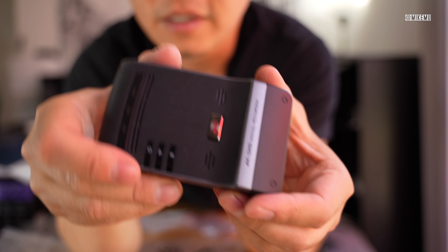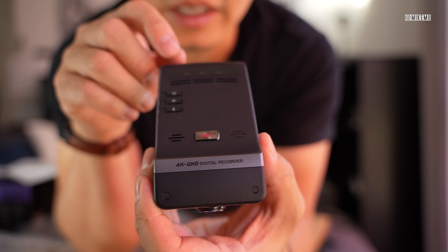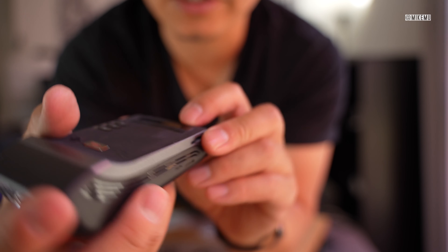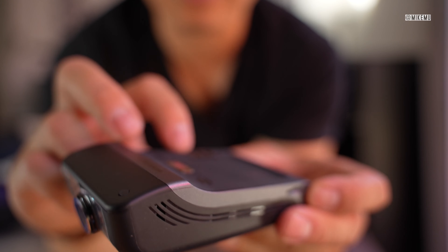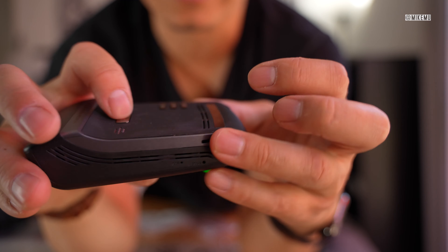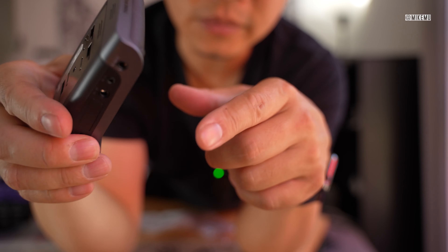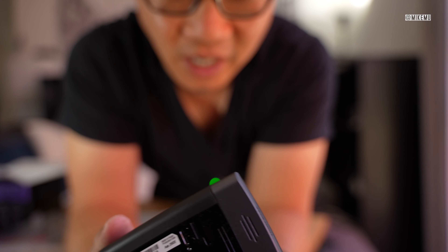Now let's take a closer look at the actual dash cam — the main head unit with all the brains, and also where you insert the micro SD card, which goes on the left-hand side. We have indicator lights showing GPS status, whether it's recording, and whether Wi-Fi is on. There are three buttons: power, Wi-Fi, and microphone on/off, plus status display lights. Since this is mounted on your windshield, you'll be able to see the lights and access the buttons easily — that's another positive of this design.